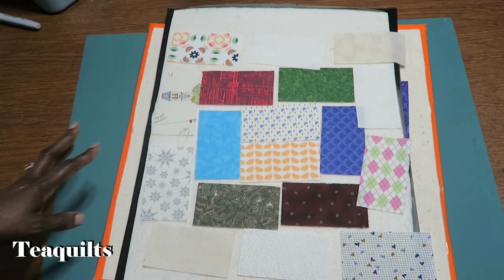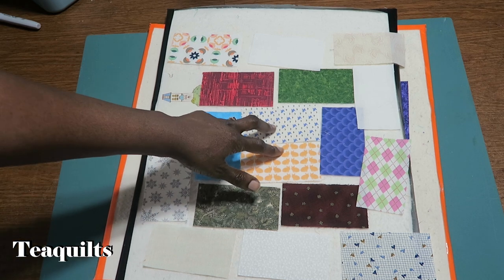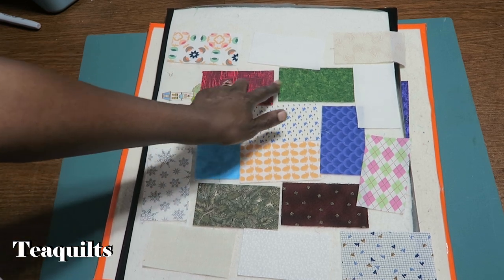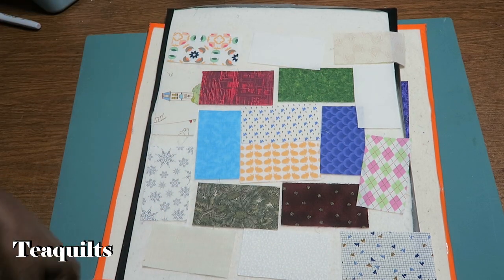To make this easier to understand for beginner sewers, I'm going to go sew these two pieces along the long sides, and then sew together all the pieces that need to be joined on the short sides, and then I will be right back.